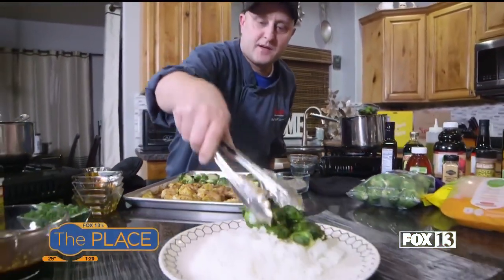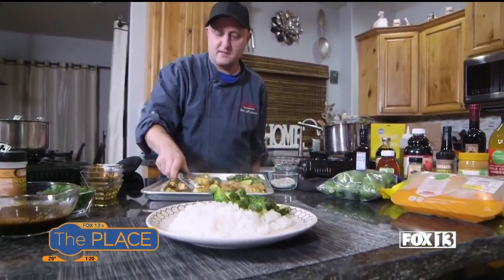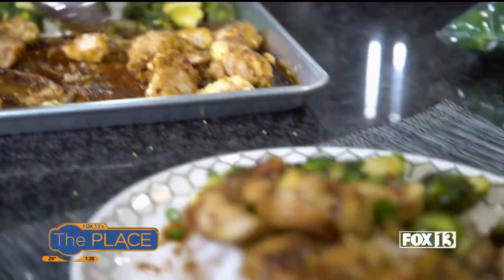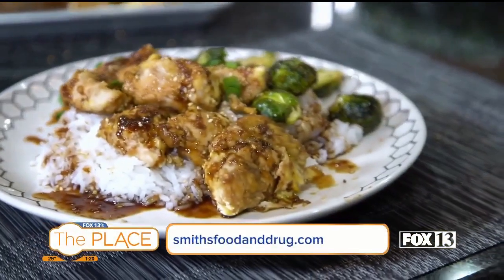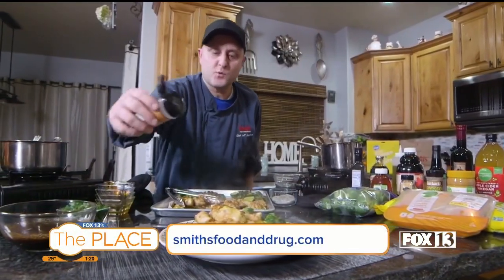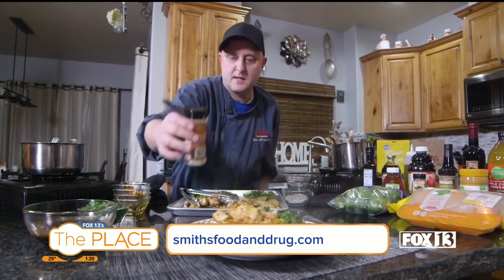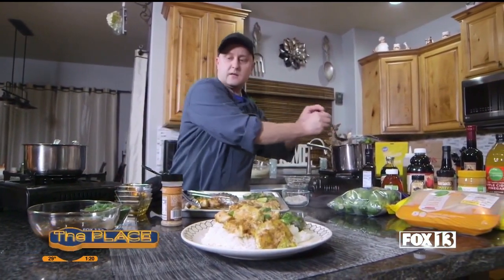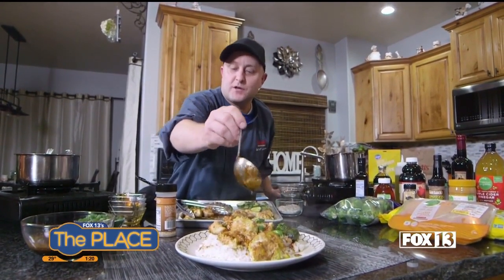Super easy sheet pan sesame chicken. We're going to plate it over some seasoned rice. This is a super easy one-pan meal — two pans if you count the sauce, but you get the idea. I'll garnish with some sesame seeds, some green onion, and then of course a little bit more of that sauce on there. And that is that — super easy. You can get all of these ingredients at your local Smith's. Thanks so much for watching, thanks for shopping, and we'll see you next time. Bye bye!